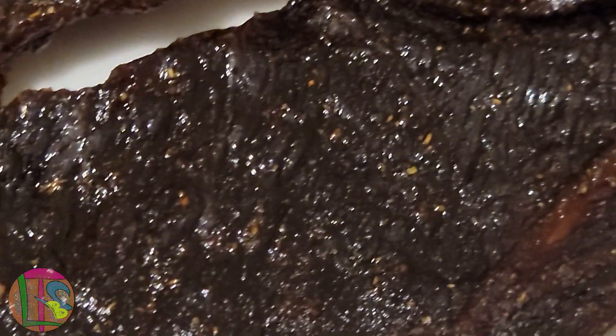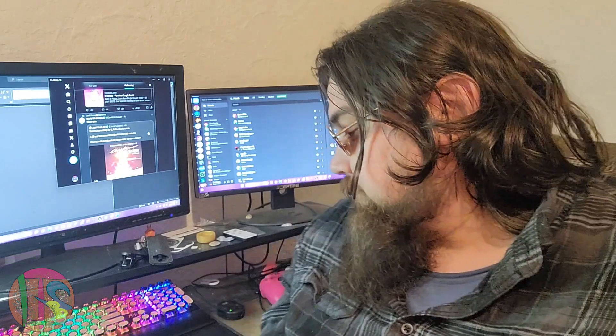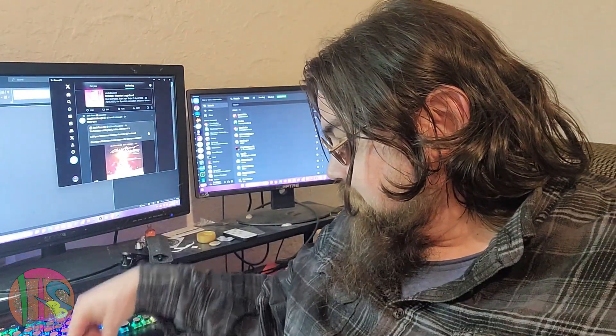After 18 hours of hard work, your jerky should be looking like this. It's been 18 hours. I'm tired, but it's done. It's jerky.